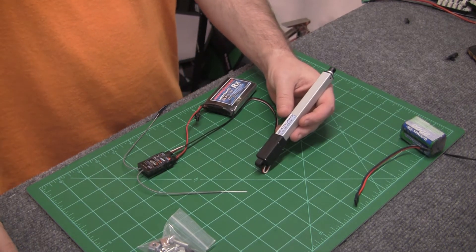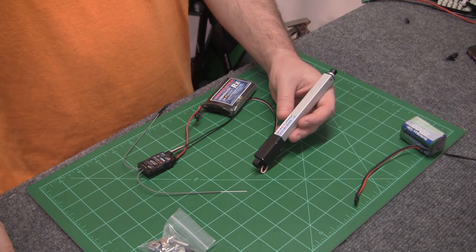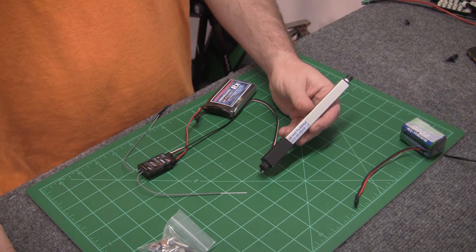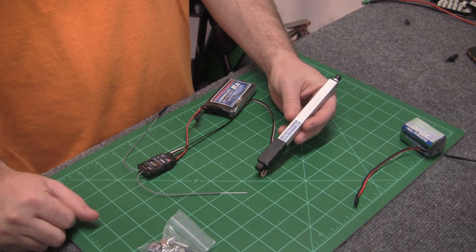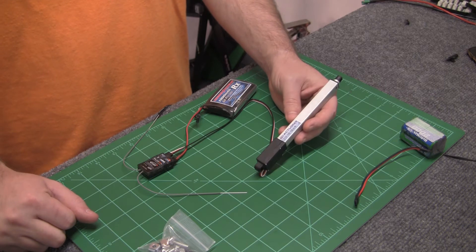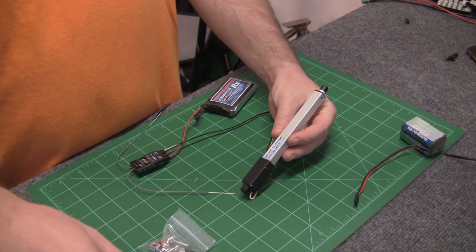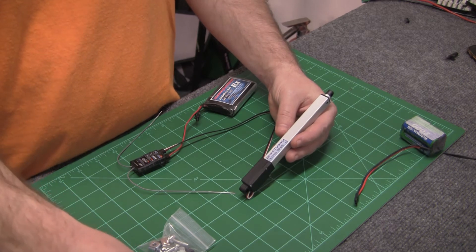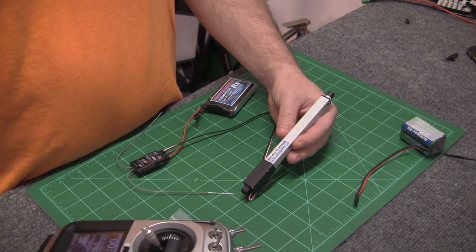The higher torque actuators are still fast, but obviously the higher you go, the slower they're going to be. So I put this one just like the PG-12s — I got it on a slider switch on my radio. So that's full in. And same thing with the PG-12s, you can adjust end points.